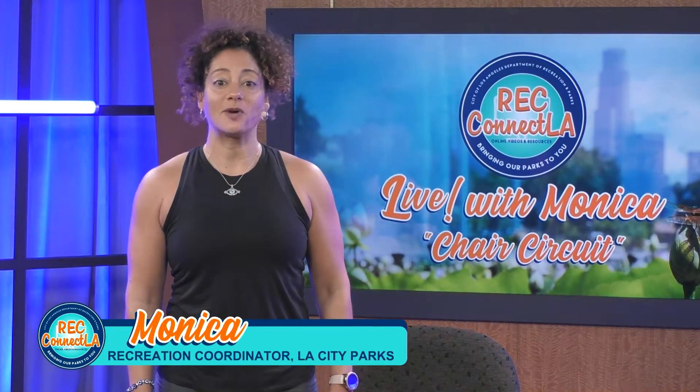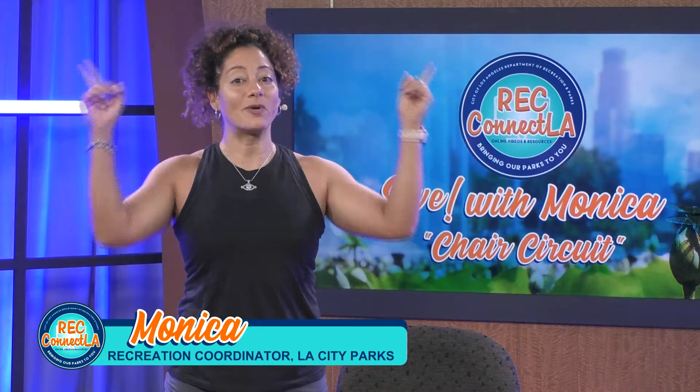Welcome back. I'm Monica, Recreation Coordinator for the City of Los Angeles Department of Rec and Parks. Welcome to Rec Connect LA where we bring the parks to you. Today I'm with Channel 35 and I'll be teaching Chair Circuit. For class, you'll need a sturdy chair, resistance bands, water, and a towel.